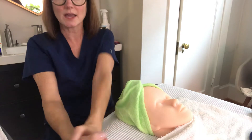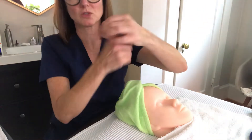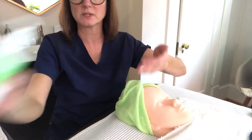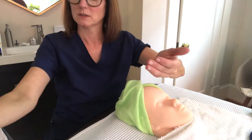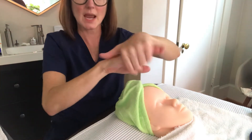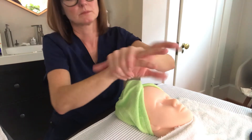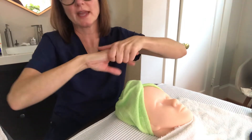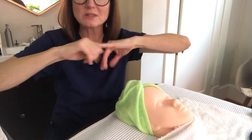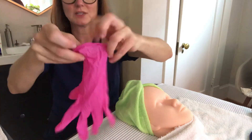Rinse underneath the sink, then get a clean towel or disposable paper towels, turn the water off, thoroughly dry those hands, and trash your paper towels. Then grab your hand sanitizer and sanitize. You want to make sure the hands are super dry because you've got to put your disposable gloves on for this service — if your hands are wet it will be challenging to get your gloves on.